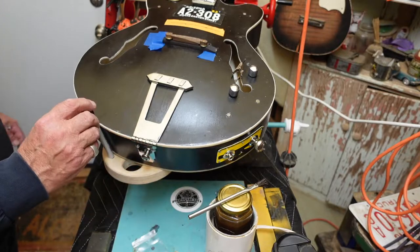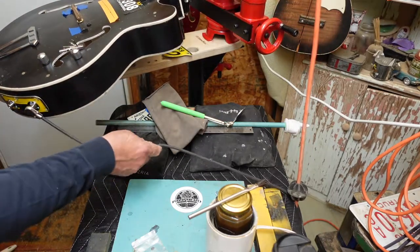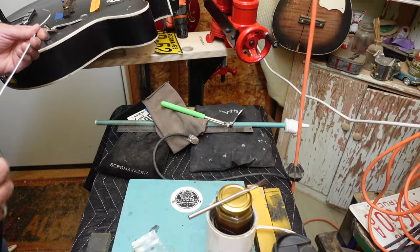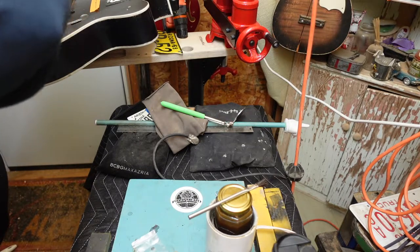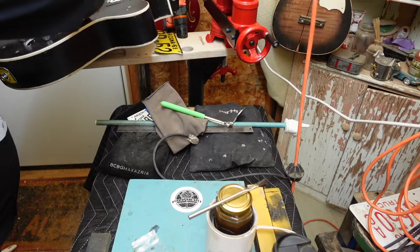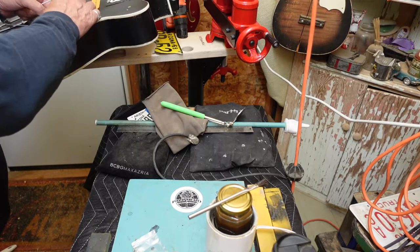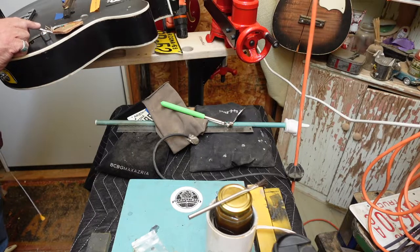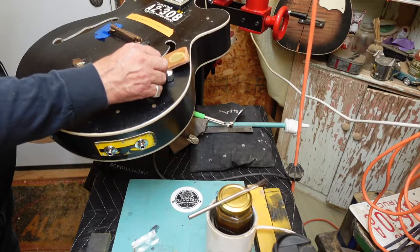The nice thing is I can rotate this stand anywhere I want so I can come in here and fish that through — that is a really cool thing, almost as cool as getting that piezo out of there so quickly. There we go. I'm going to turn it over and notice that I have a clip holding the wires up to the volume control — the piezo is back here.